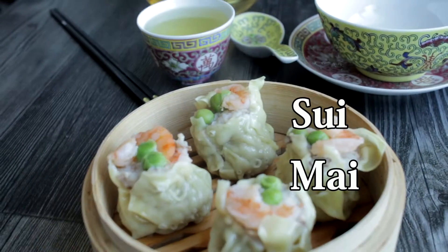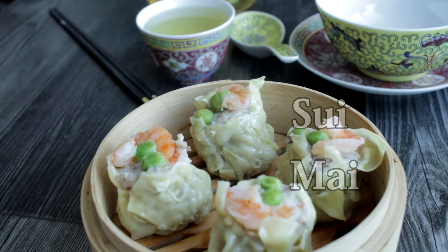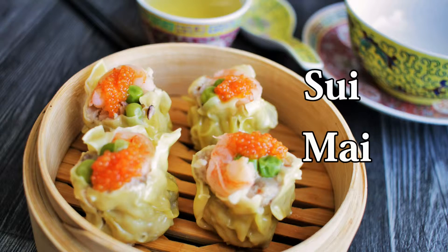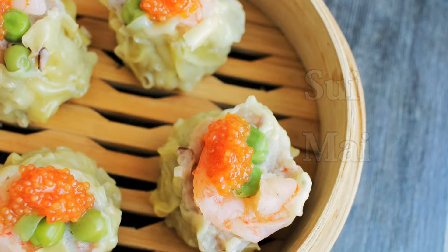Siu Mai is often the first item I will order whenever I'm at a Dim Sum restaurant. Siu Mai is a squat cylinder dumpling typically filled with pork and shrimps.